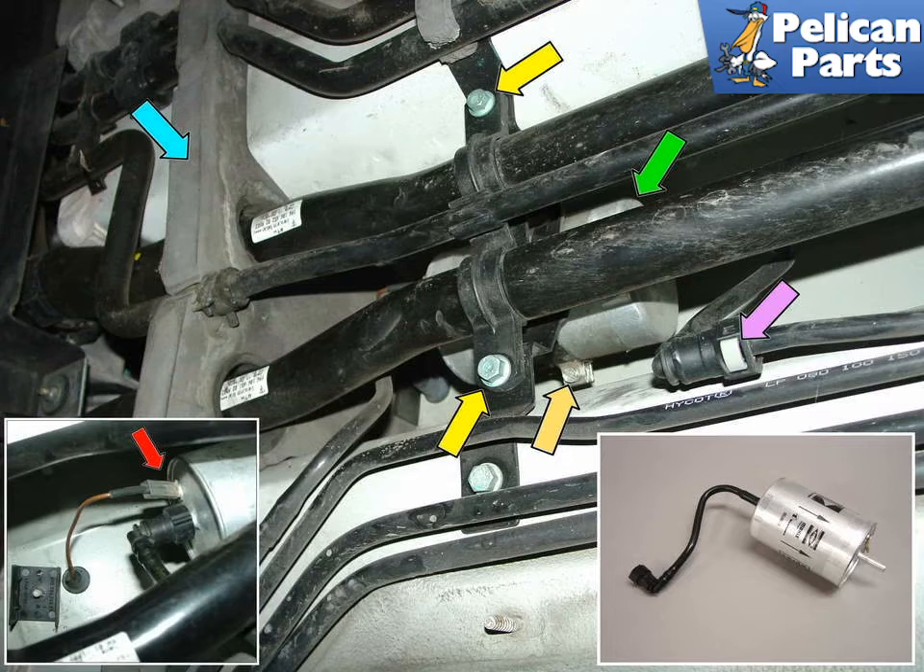The filter, indicated by the green arrow, is located almost dead center in the middle of the car, hidden somewhat behind the coolant pipes. The blue arrow points to the foam piece that needs to be removed so that you can pull the filter out towards the rear of the car.